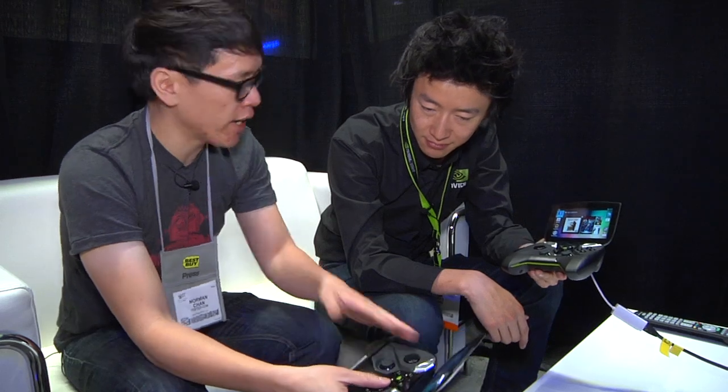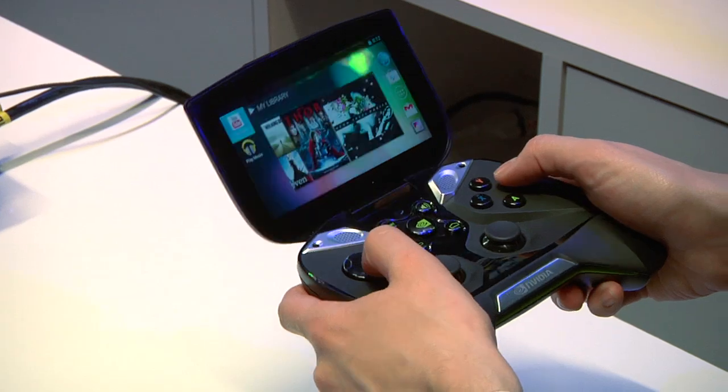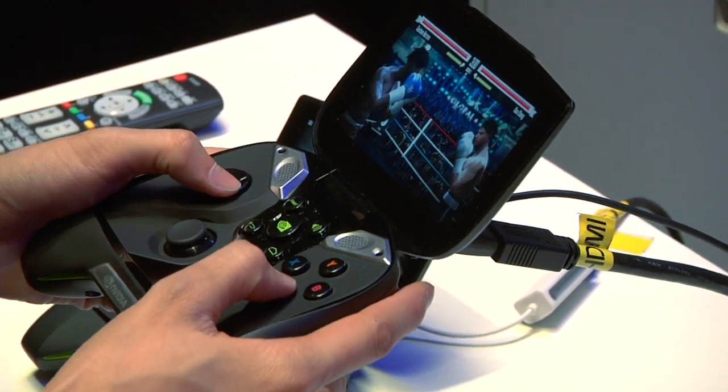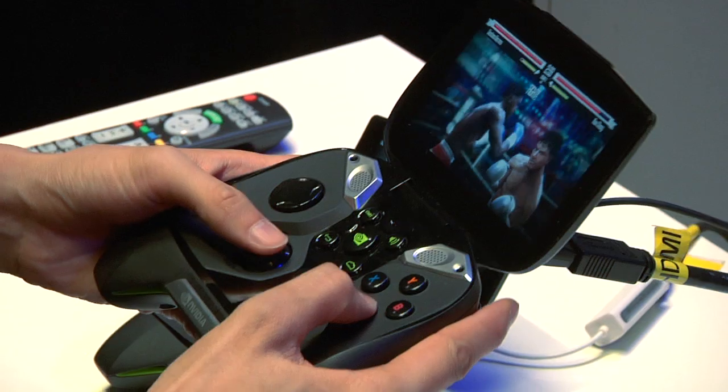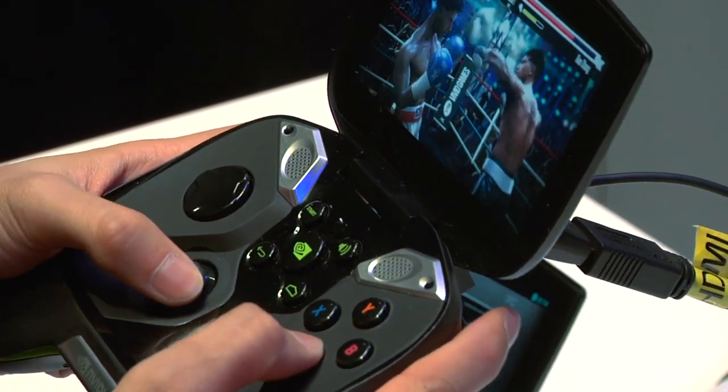Shield uses very standard Xbox-style controls, because with Android you can plug in an Xbox controller and play games. There are three main things you can do: standard Android use like web browsing, email, and pictures; Android games through Tegra Zone — for example, a boxing game was demoed earlier, rendering at 720p but capable of up to 4K.